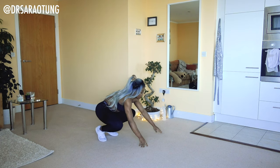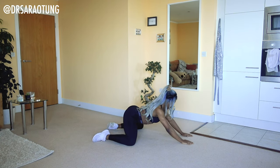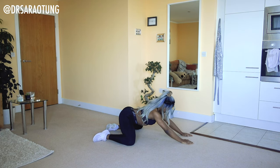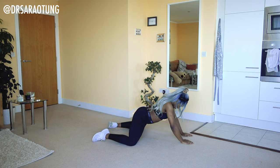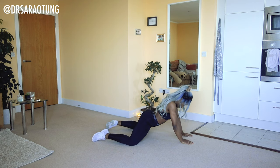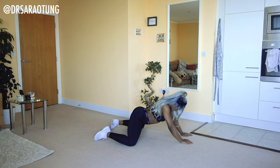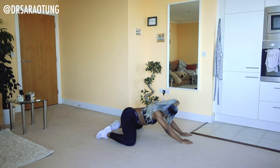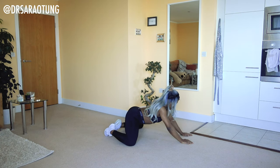Then we're going to come down onto the floor, knees apart, hands reaching forward, and we're going to push the hips back and then forward towards the floor. We're basically just stretching out the hips and the inner thigh, feet remaining on the floor, just rocking back and forth to get a good stretch. Really good stretch to do before doing any squats, and we will be doing just a few squats today.